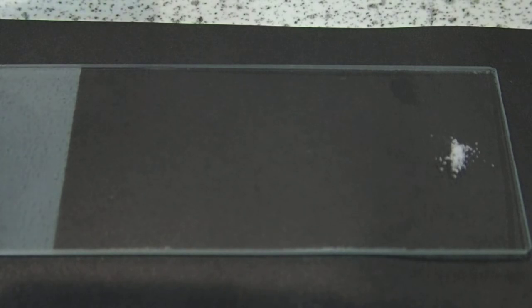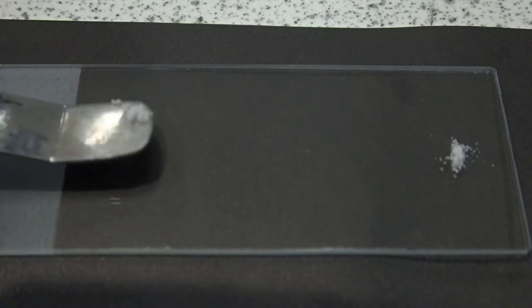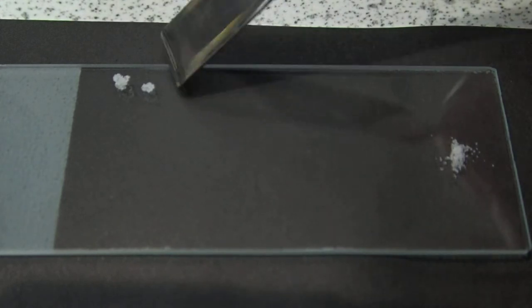First put on the lead nitrate, here's the potassium iodide, trying to get this slightly towards the top of the slide, and now push it together with the spatula.